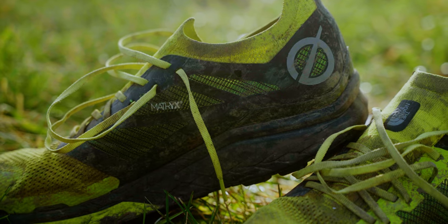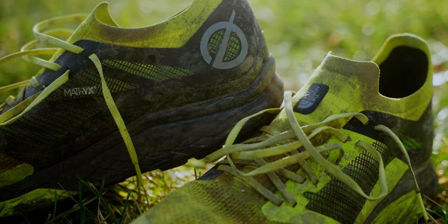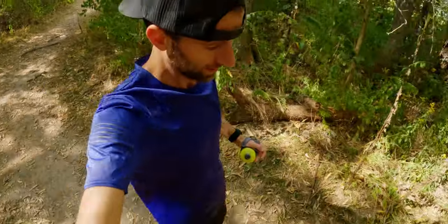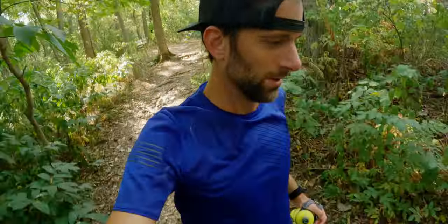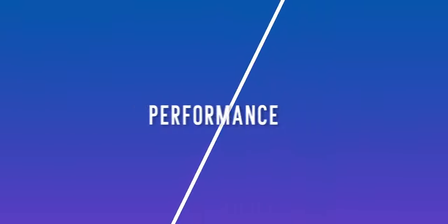One of my concerns would be with the midsole. Right around the 35 mile mark in both pairs, I just felt like it started to not give me back as much energy as right out of the box. I don't want to say the midsole was flattening out, but somewhere around there it just started to feel like a little less return than I was getting earlier. I don't know if this shoe is going to be a 300 or 400 mile shoe.